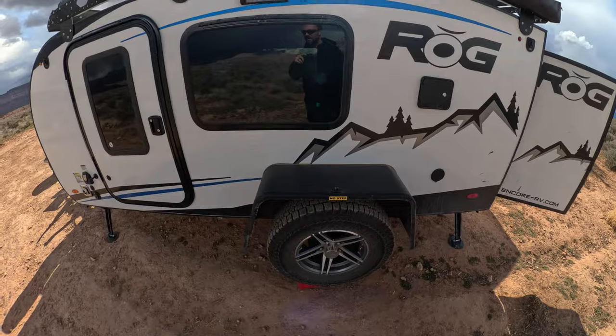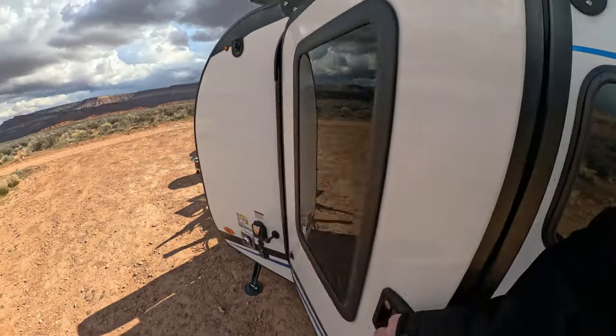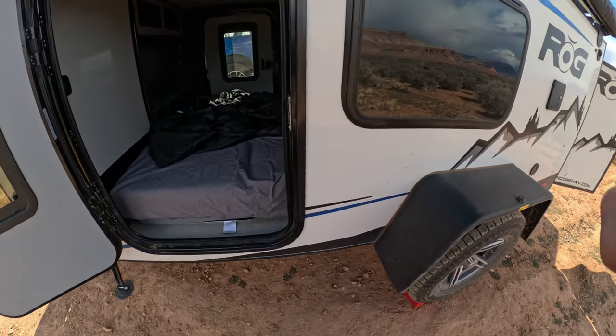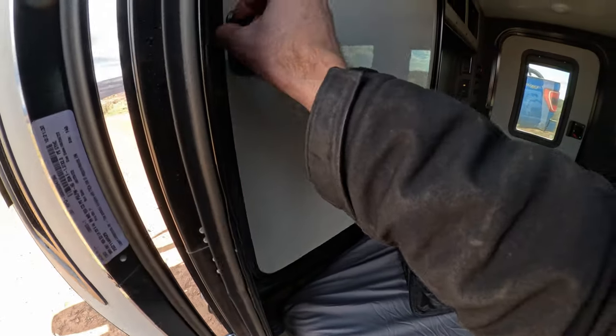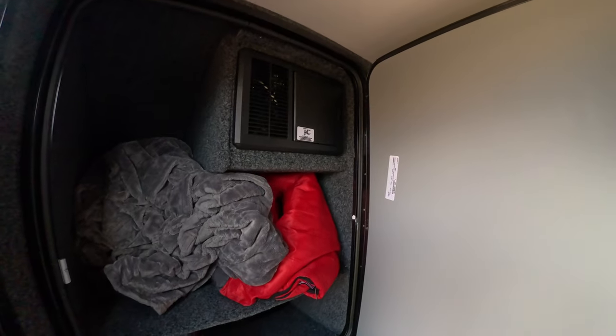Same thing on this side — you've got your rack up top. Inside here, this does have lighting underneath everywhere too, which I'll try to get a video shot of for you guys, but it does have cool under-lighting. There's a little light switch for this side, and then inside here is a really big storage compartment — that's where your breakers and stuff are.